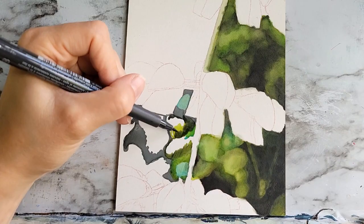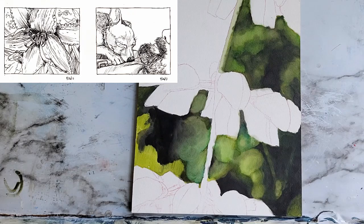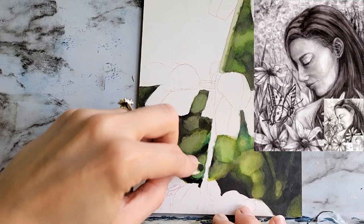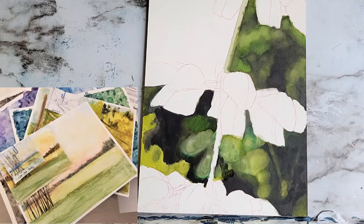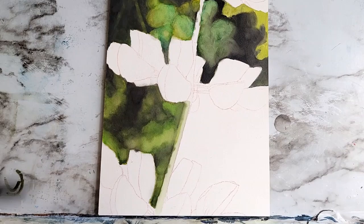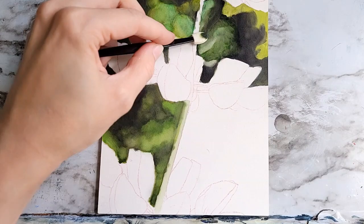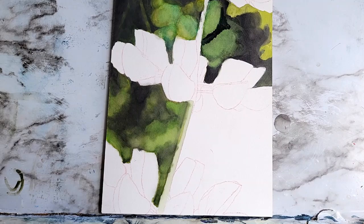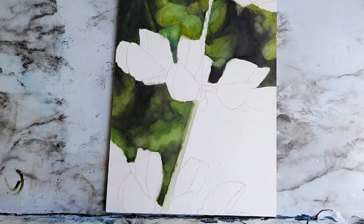My first tip is to start small. Do thumbnail studies in succession to lead up to a larger piece. Thumbnail sketches are little miniature studies to help you work out your ideas and compositional elements. You can start really small — like two by three — and work your way up in size while working out your ideas until you feel comfortable starting the actual piece. You can do value studies and color studies during this process. I had a professor who had us do over 50 thumbnail sketches before our final piece. Just do enough so that you feel comfortable moving on with confidence. I have a video about thumbnail sketches on my channel — I'll link that in the description.